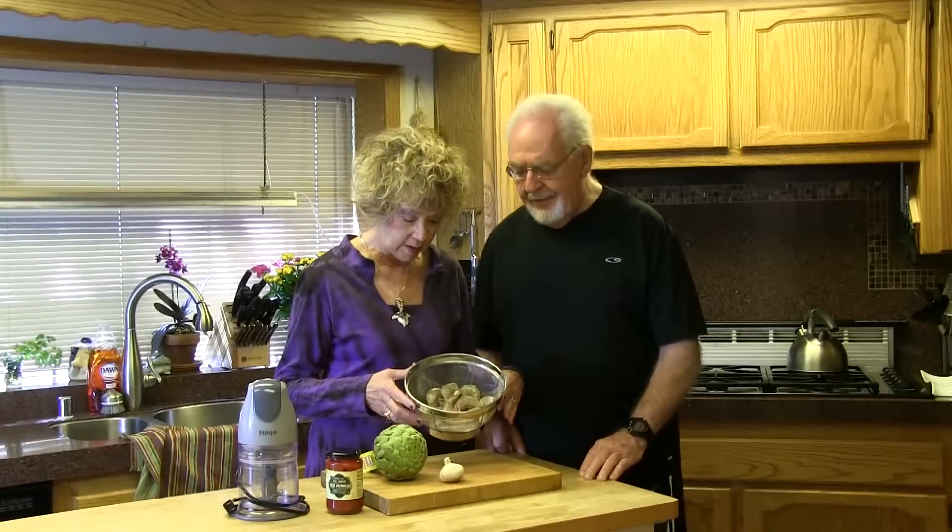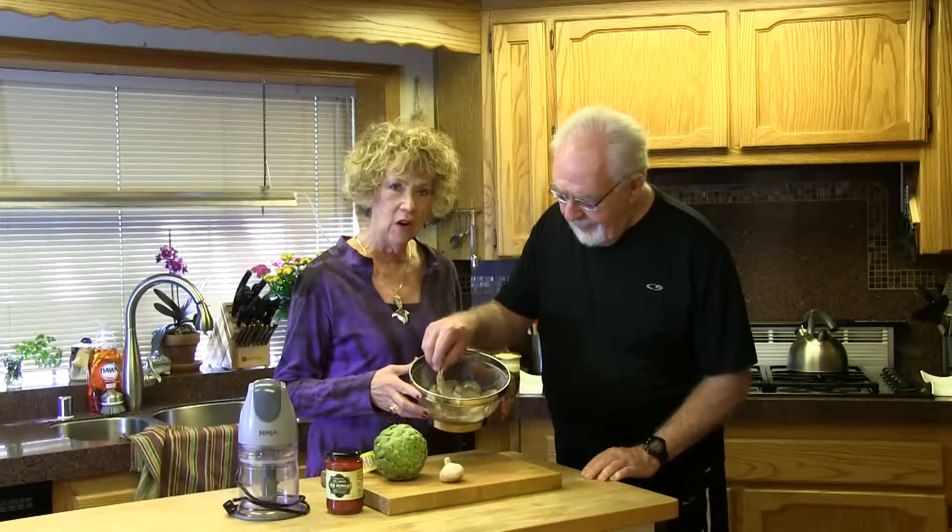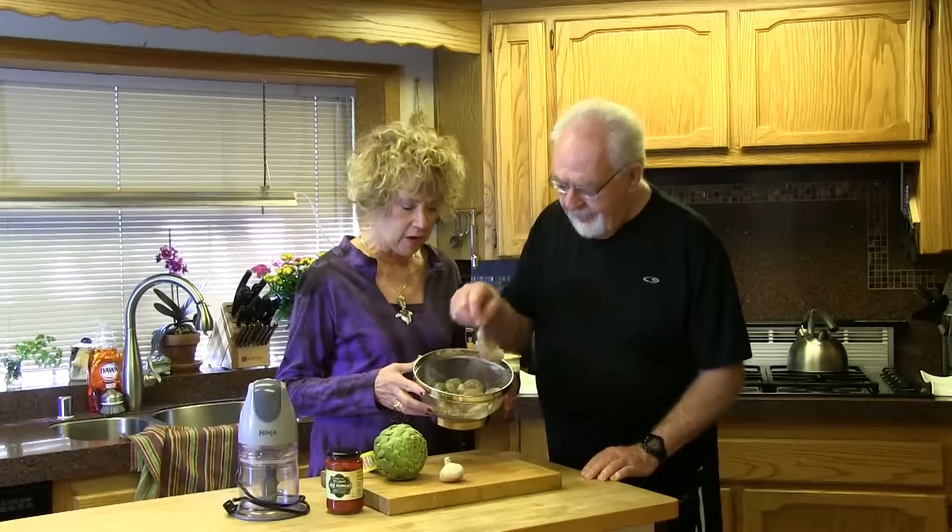We have these wonderful prawns that Tom is going to sauté in garlic and olive oil and butter. That's bigger than the biggest fish I ever caught. They look yummy. Then we're going to steam this organic artichoke and then we're going to make a roasted red pepper aioli sauce, and we're going to use that sauce for the prawns as well as for the artichoke. It will be delicious.